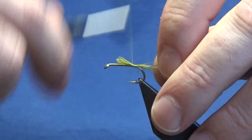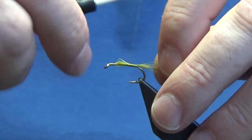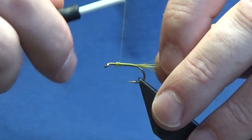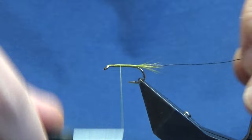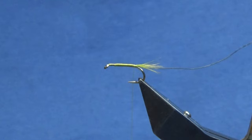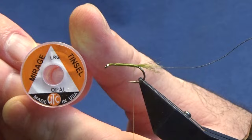I'm just going to catch that in now, just going to run the thread up at this point. Just before we tie in the open mirage tinsel, I want to try and get as much of the olive thread down as I can, nice and tight with the thread turns. Then bring my thread turns back down in fairly close touching turns down to the tail, and then we're going to come in with our open mirage tinsel — large.